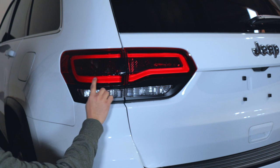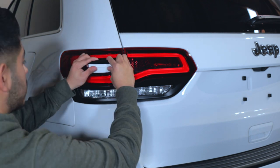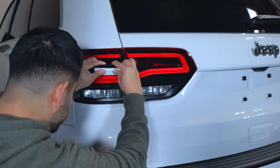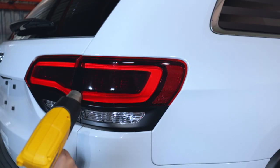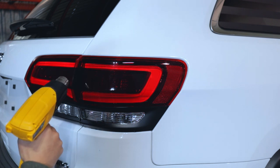If you're having trouble towards the middle, what you want to do is squeegee out the water there and it's going to stick to the lens. Once I finish squeegeeing out the water, I'm going to grab my heat gun and go over the edges and tuck in any corners that need to be tucked in.